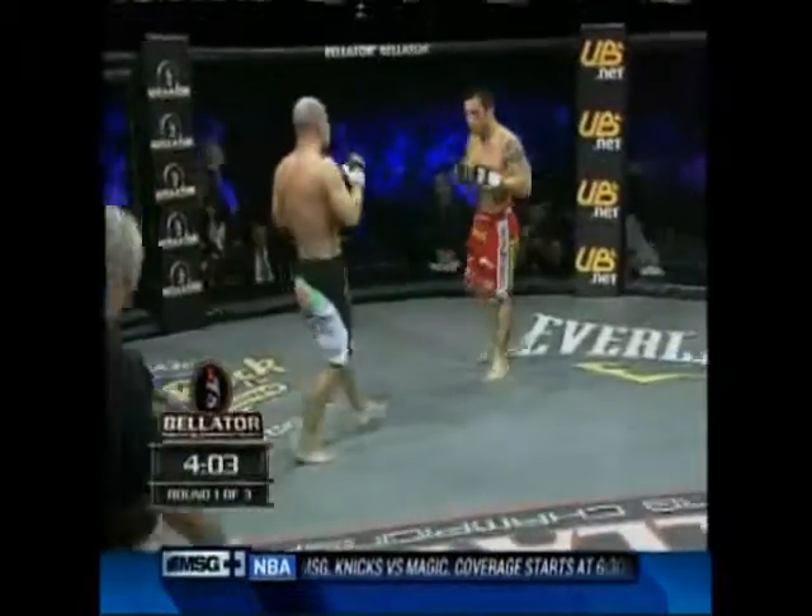Nicely done, Jimmy Smith. Six and one as a pro MMA fighter. Both guys are good strikers. Bao's the better wrestler, going to be better on top. And here they are, back to the feet.